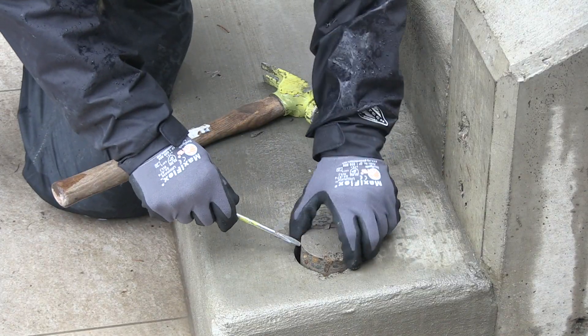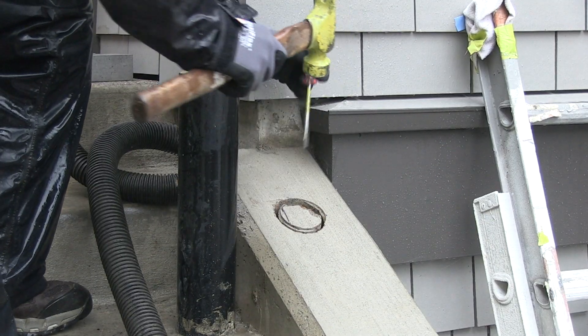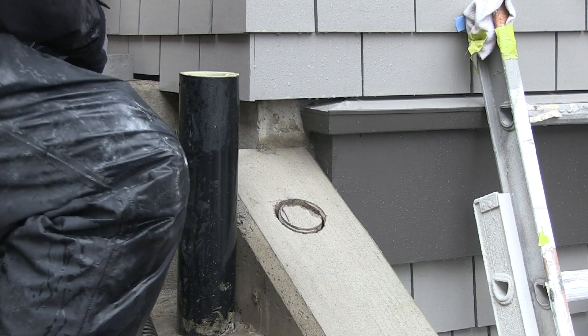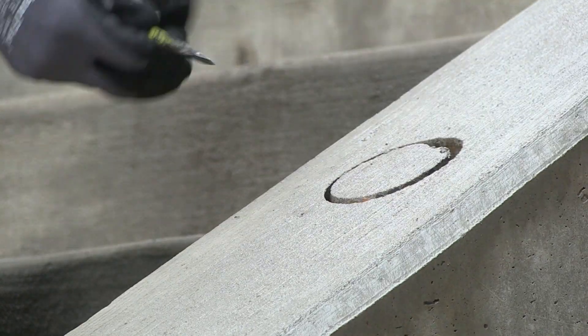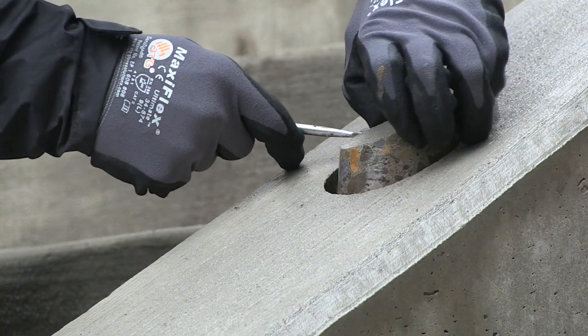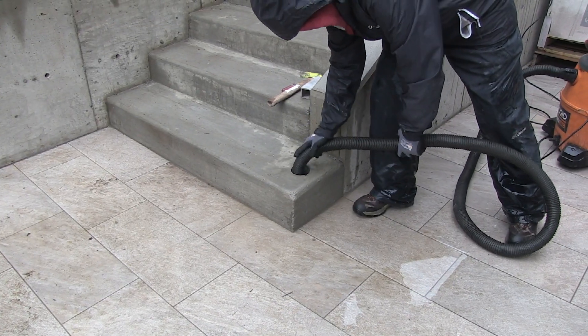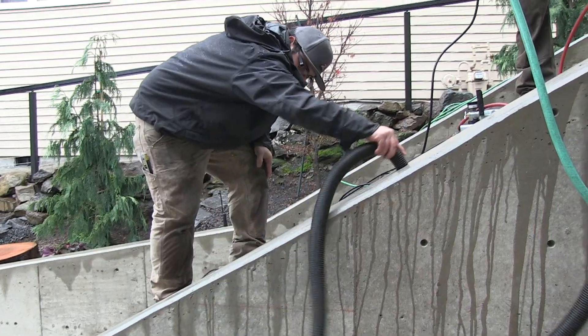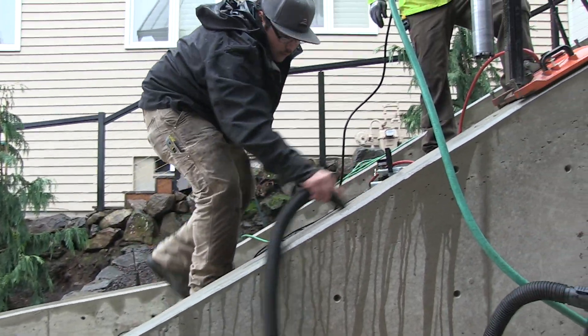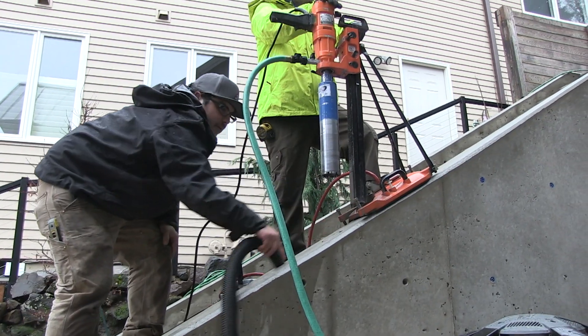The concrete core is then removed by applying pressure against the edge of the core with a chisel or screwdriver. Use caution not to apply pressure to the outside of the hole or chipping can occur. Then simply lift the core out. Vacuum out the water in the core hole as well as wherever the stream of chocolate milk slurry may have run, as that tainted water can potentially dry and stain any concrete area.